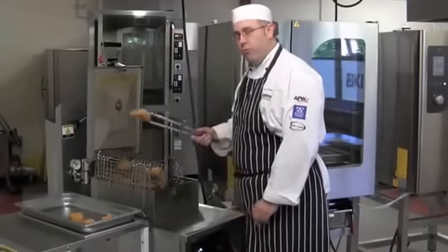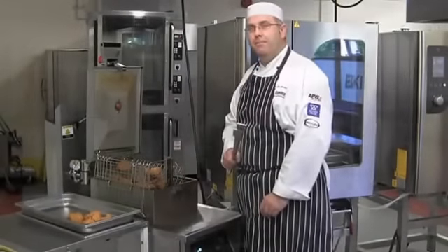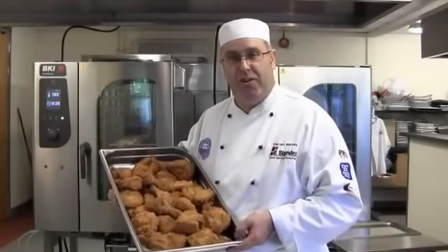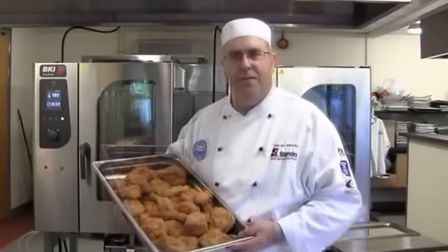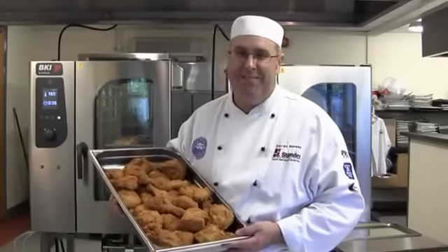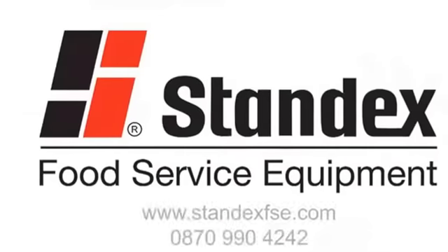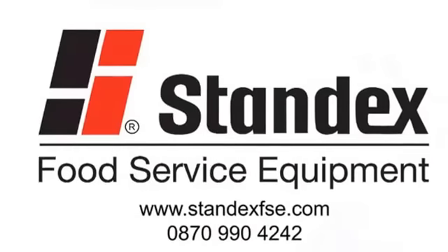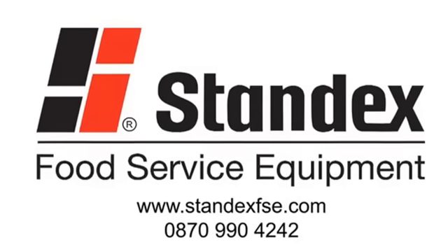Using tongs, remove the chicken and serve immediately or hold until ready for service. BKI pressure fryers deliver crispy, succulent chicken every time. Thank you for watching — if you'd like to find out more information, please give us a call or contact us via the website.